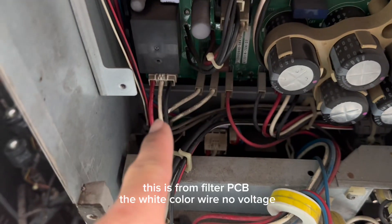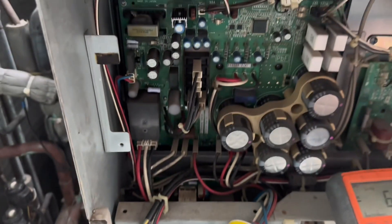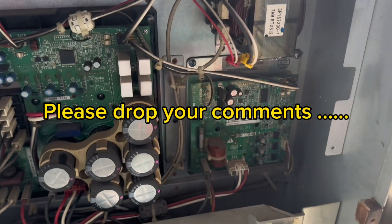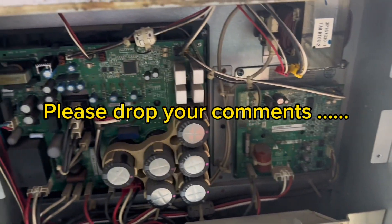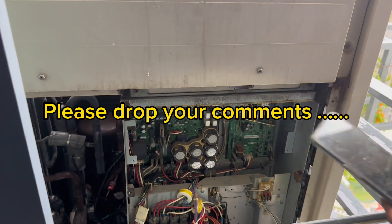Okay, this is the computer PCV. The white color — no voltage. Okay, the inverter PCV, no power supply. This is a fan PCV. Yeah, this PCV will change.